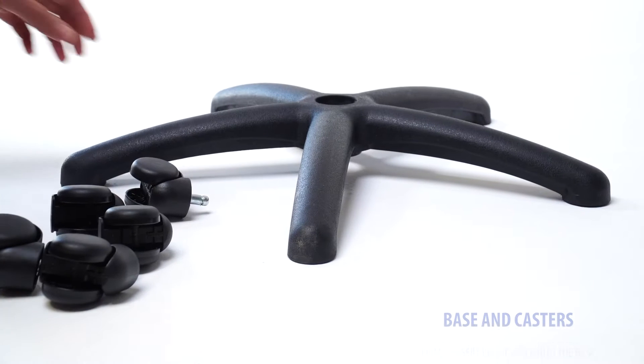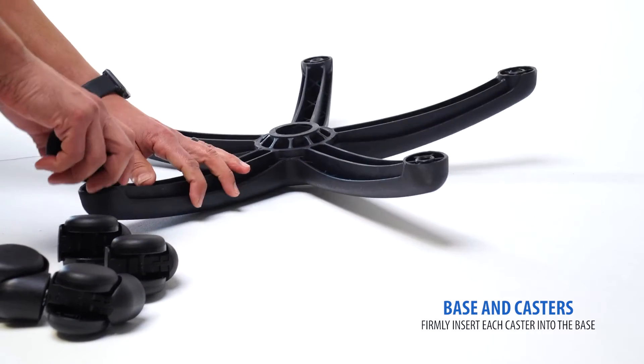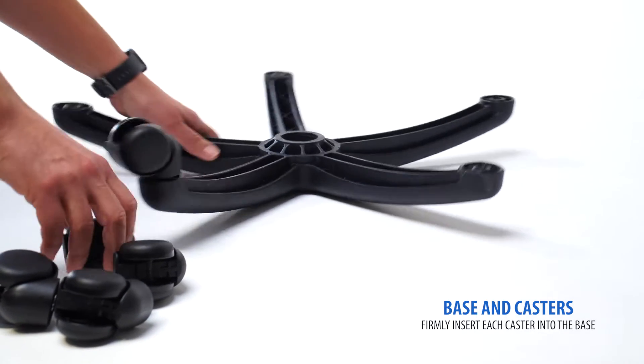Starting with the base and casters, begin by flipping the base upside down, then firmly press in each caster until you hear a click.